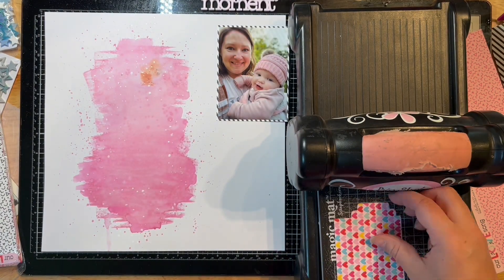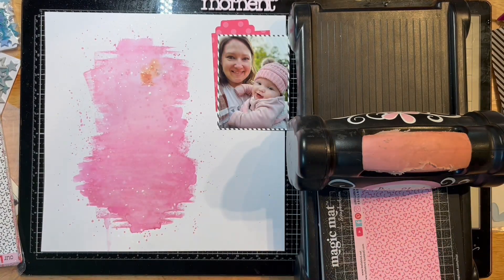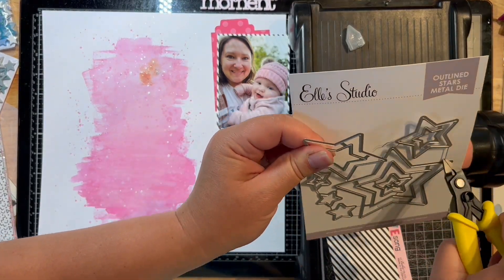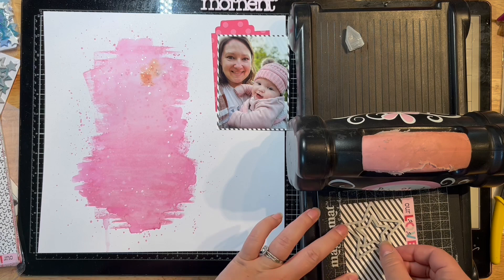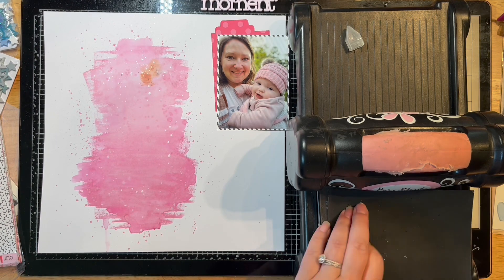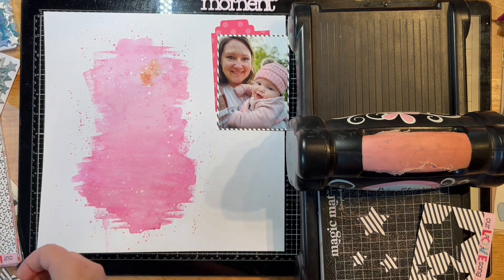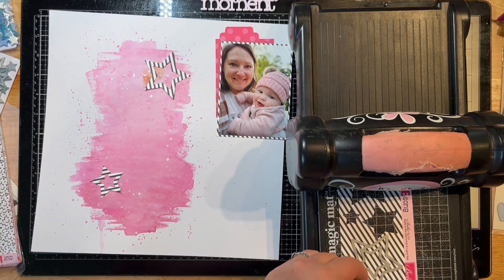Here I'm running my Elle's Studio die — a little file pocket and file folder — through my Big Shot because I wanted just a peek behind my layout. Then I'm cutting these little star dies apart. I'm not even going to tell you how long it took me to find those wire cutters — the handles are bright yellow — but somehow I could not see them right in my little cup of tools behind me.